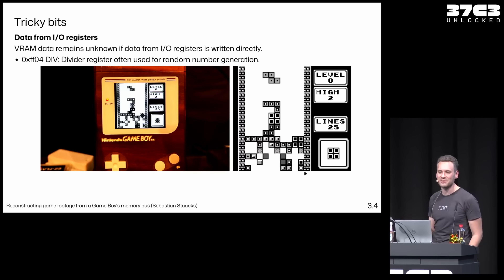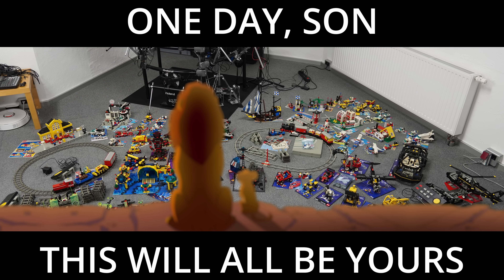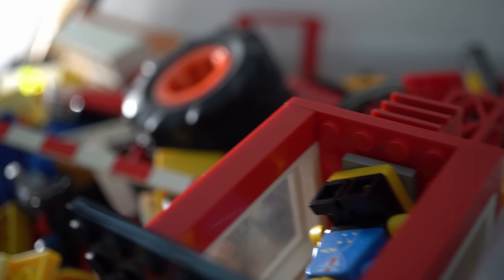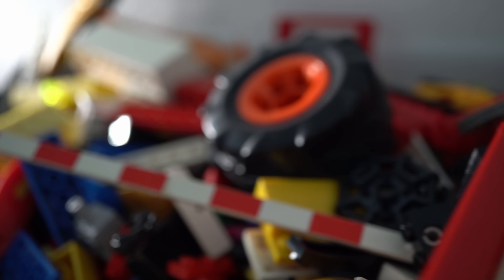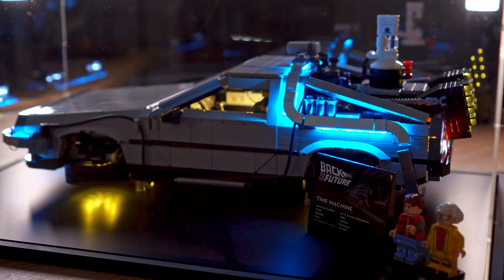As you all know, I love the Game Boy and I love LEGO. I have given all my old LEGO sets to my two sons and of course they have gotten a lot of new sets too, but I am not someone who is buying many of the fan sets targeting adults. In fact, I only bought the LEGO DeLorean which is on display in my office with motion triggered lights.